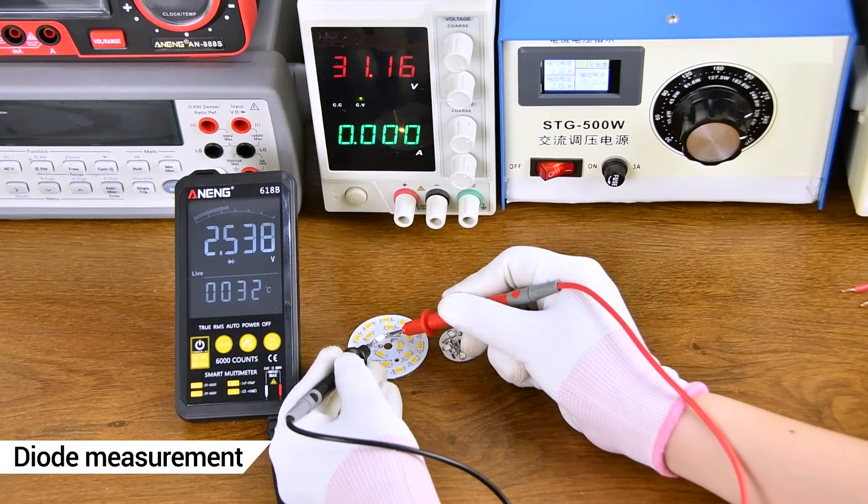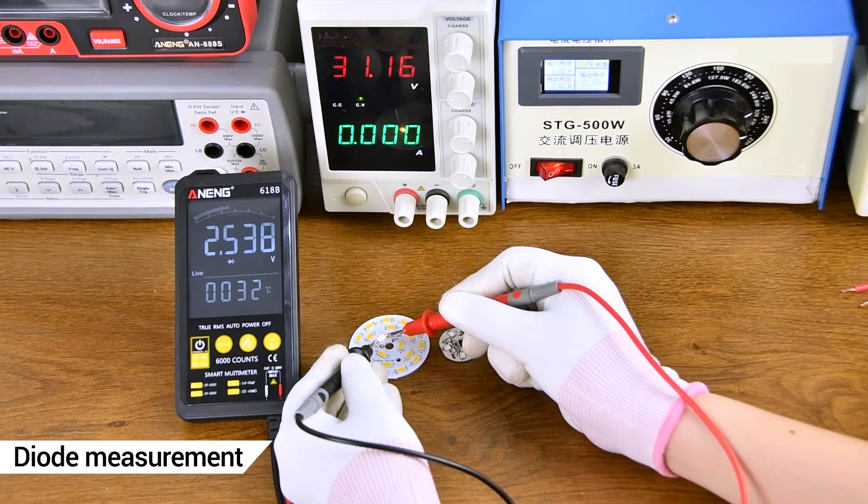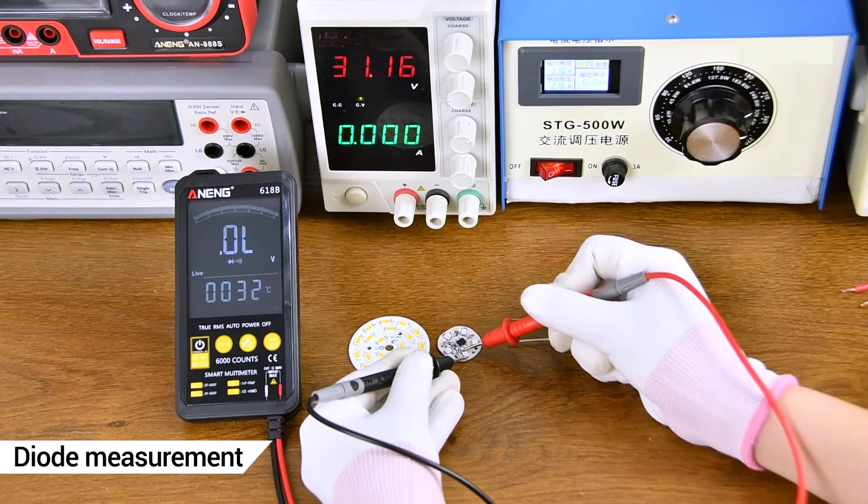Diode measurement — positive and negative poles need to be aligned.